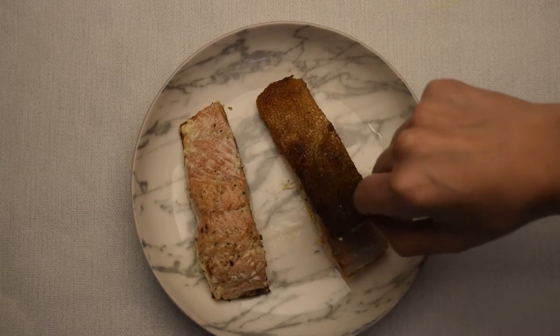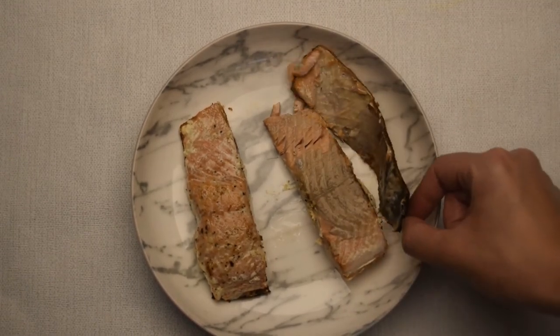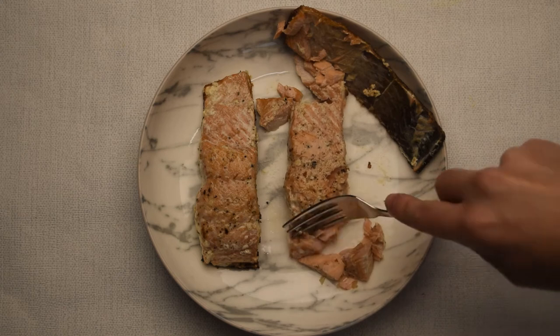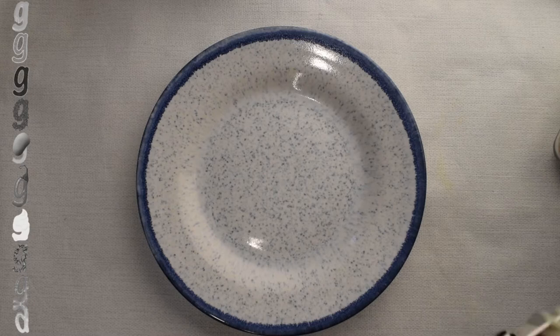Now time to see the results — yes! Crispy skin that comes off in one piece. Yes, that's what I'm talking about! And look at that flaky fish. Now let me show you what I served both my salmons with.